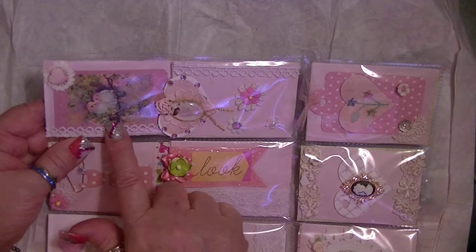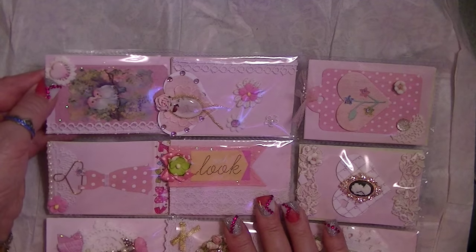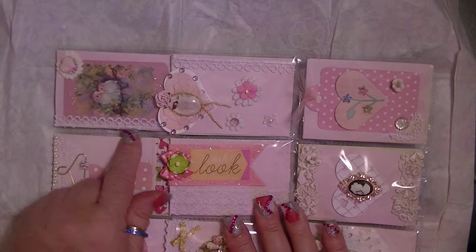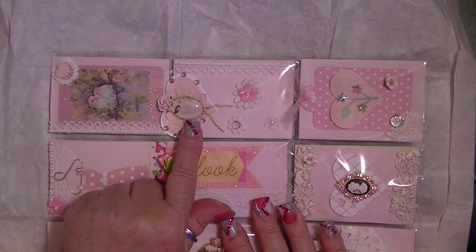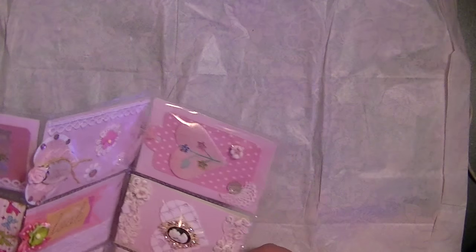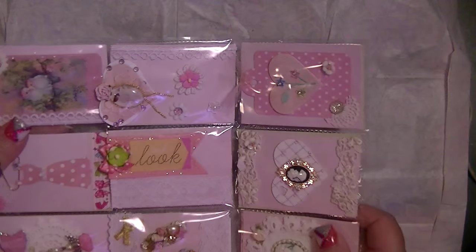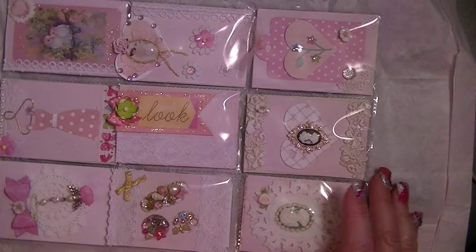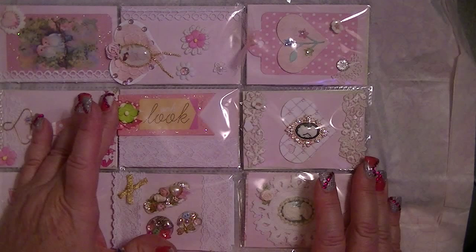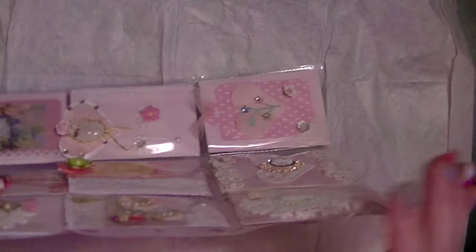Over here, this beautiful image of these little birdies — so sweet. Another tiny doily. A heart. Beautiful trim. And look at how pretty — this gorgeous heart, this beautiful piece right here. It's a lady behind there — let me see if you can see her. So pretty. And again all the little trims and flowers. Just beautiful, beautiful presentation, Sonia. Absolutely gorgeous.